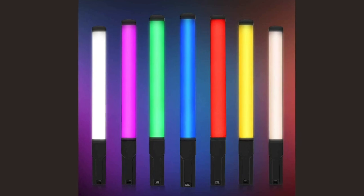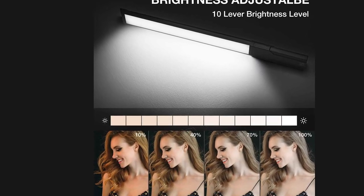Hey guys, I want to thank you for watching this video. Hopefully this gave you some insight on whether or not this Yesker wand light is the right one for you. I'm just kind of excited about the creativity that it's going to bring to the table, so hopefully it'll do the same for you.